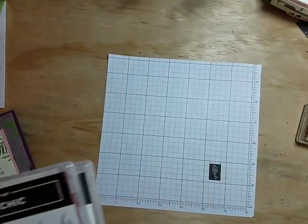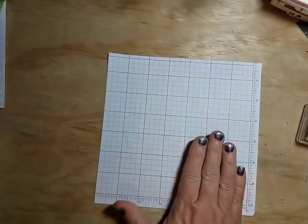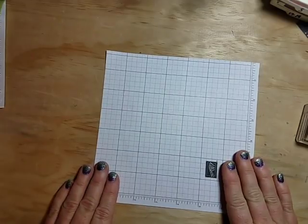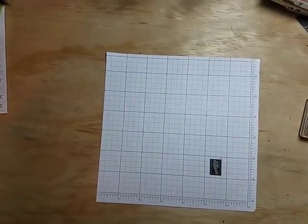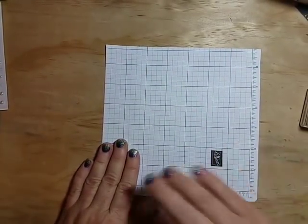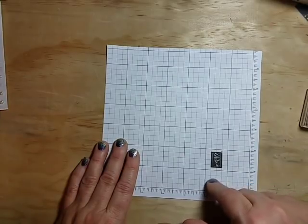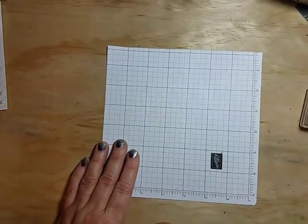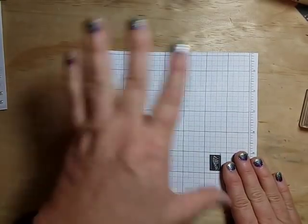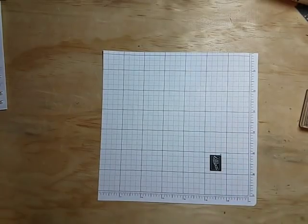I'm bringing in a piece of grid paper to protect my work surface. This is a quarter size of our large grid paper — they come already cut down into quarters so they fit wonderfully in the Stamparatus tool, but you can use them for other things too. I like that it gives me a smaller surface area to work on.